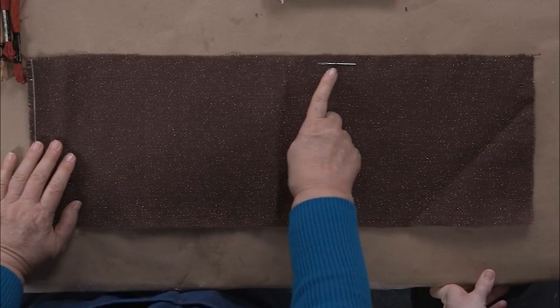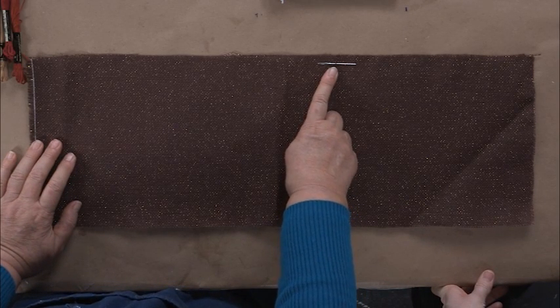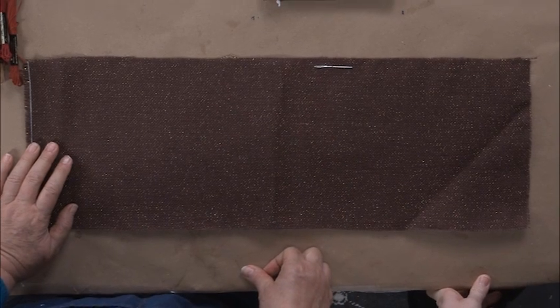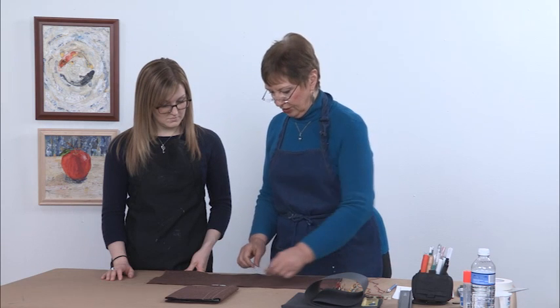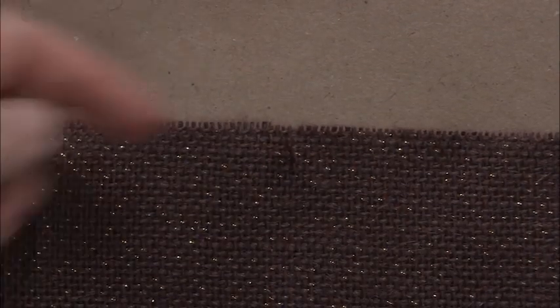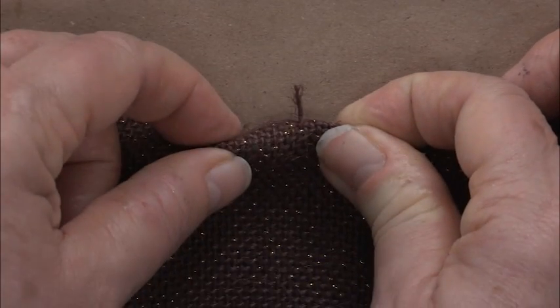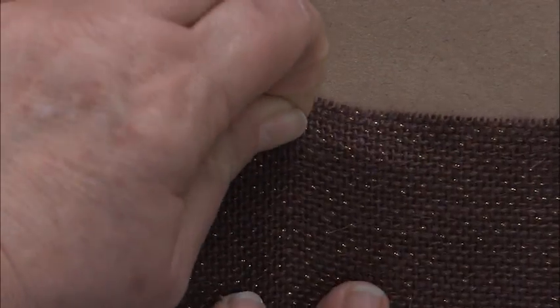I've placed this pin to show where I'm going to pull the thread. This pin has picked up one of the threads in the burlap, and I'm going to pull out that entire thread out of the weave. I'm going to use this to start the thread — you can see the thread has started to lift up. I'm going to grab the thread and ease it out, and it's gone.